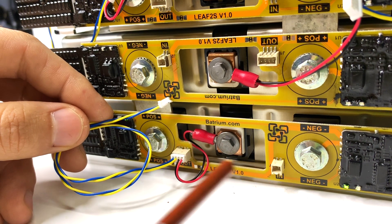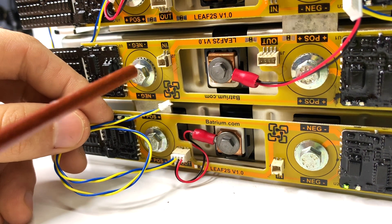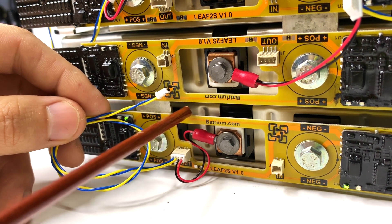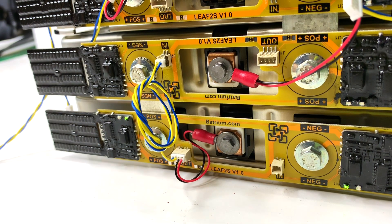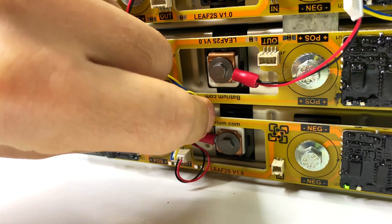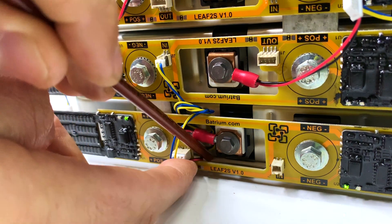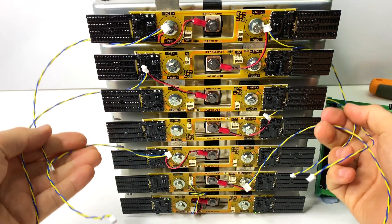Now we're going to link the communication from the first cell monitor to the following cell monitor in the network — it goes from output to the input of the next one. Cable management is very important. We're going to curl the cable and tuck it behind the PCB to keep everything nice and neat. Same for the red and black wire — use something non-conductive for this.